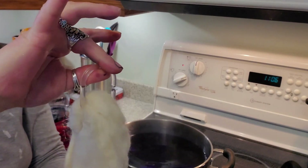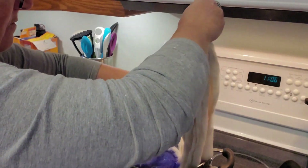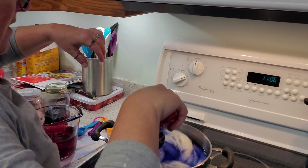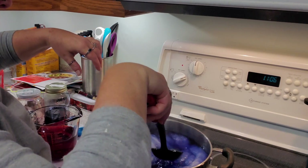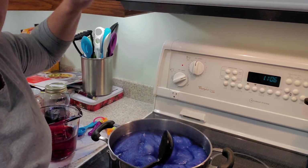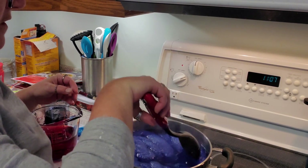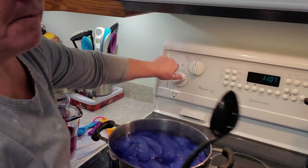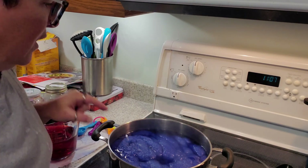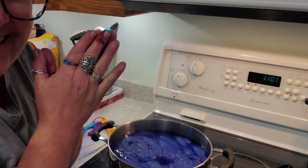We'll grab our roving with our handy little hook and dunk the whole thing in. I'm just trying to keep the hook near the top so I can find it to fish it out. I'm going to drop that braid in and let it absorb the blue, then we'll over-dye and dip-dye the red. It could be tricky because trying to get some of the fluid out might not work — no idea, we'll find out. The water's starting to boil so I'll shut that off and let it absorb the blue. I'm excited.